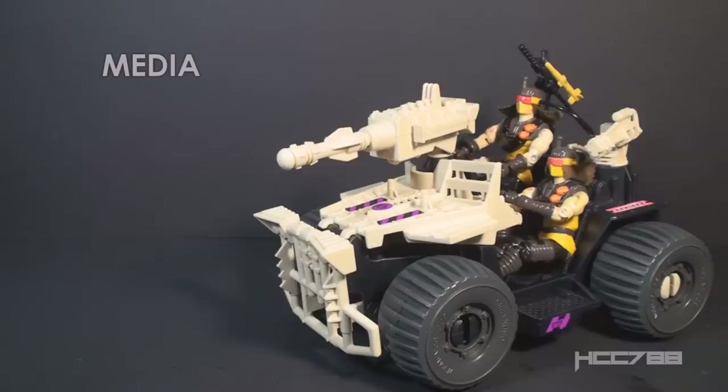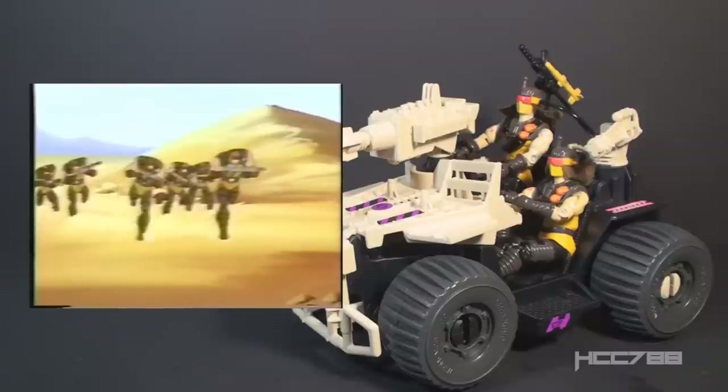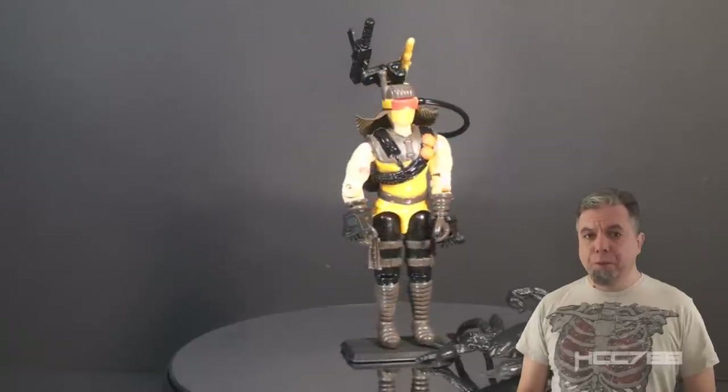Looking at how the Desert Scorpion was used in G.I. Joe media, he appeared a few times in the DiC era of the animated series, but mostly as a generic trooper — not many opportunities to shine there. As for the comic book series published by Marvel Comics, I searched all the 1991 comic book issues, which covered the Benzene War story arc — a war in a desert country — and I did not see the Desert Scorpion. It would have been the perfect time to introduce him. You see about every other Cobra trooper but the Desert Scorpion.